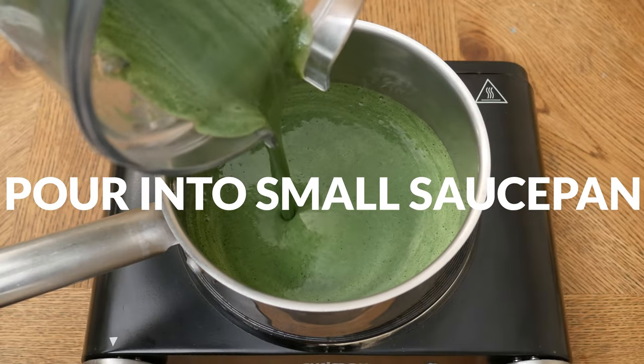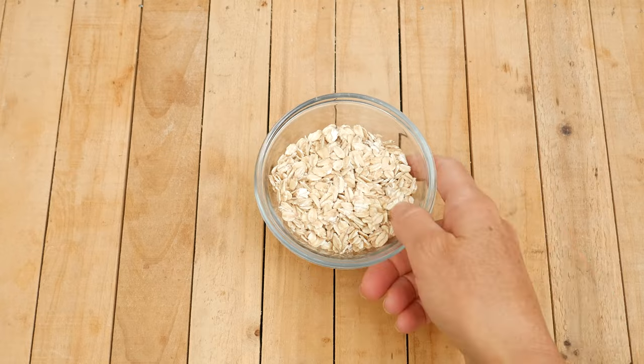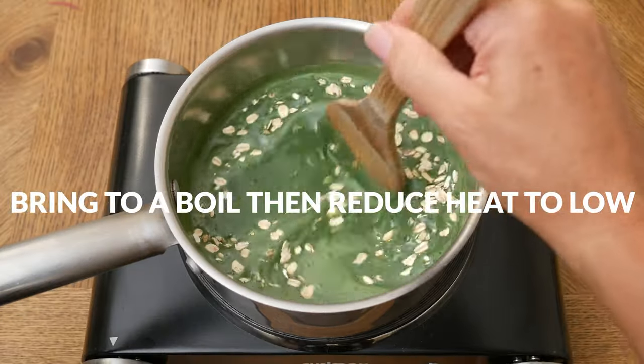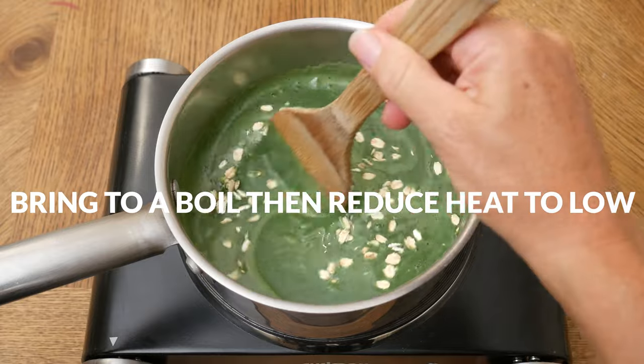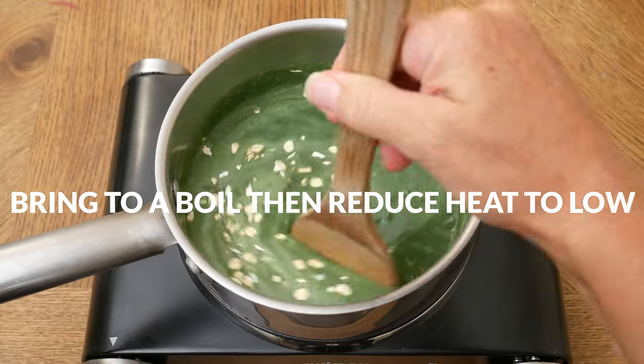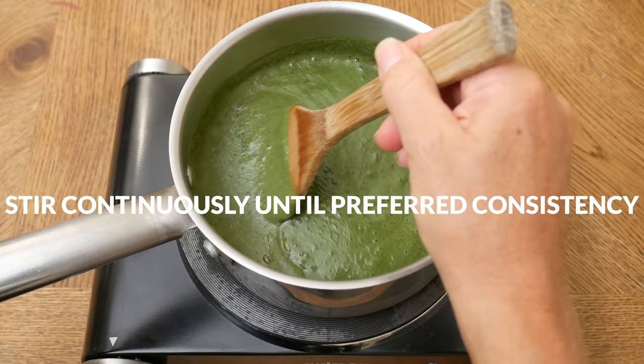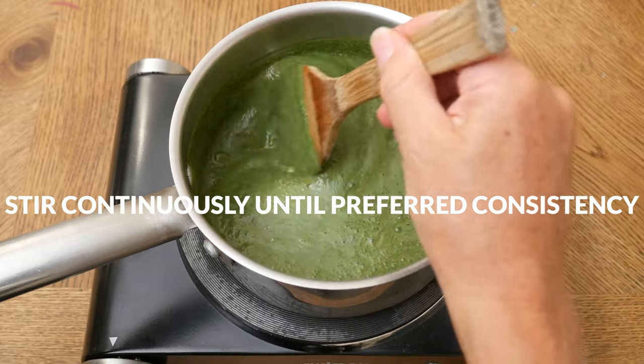Pour into a small saucepan and then add in one half of a cup of gluten-free rolled oats. Bring to a boil and then reduce the heat to low, stirring continuously until you reach your preferred consistency and doneness — anywhere from three to seven minutes.